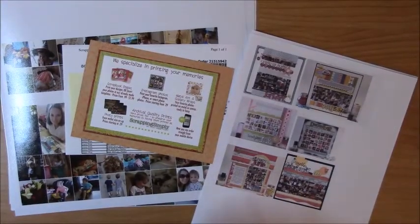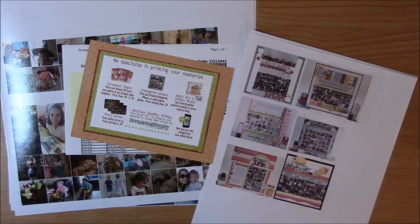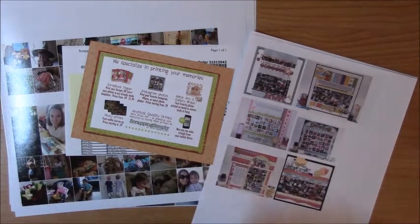Hey guys, it's Nicole. Just a quick video today on some stuff that I have been really wanting to do lately. I decided to just go ahead and do it, and I figured I'll kind of throw it in with my process videos as well.